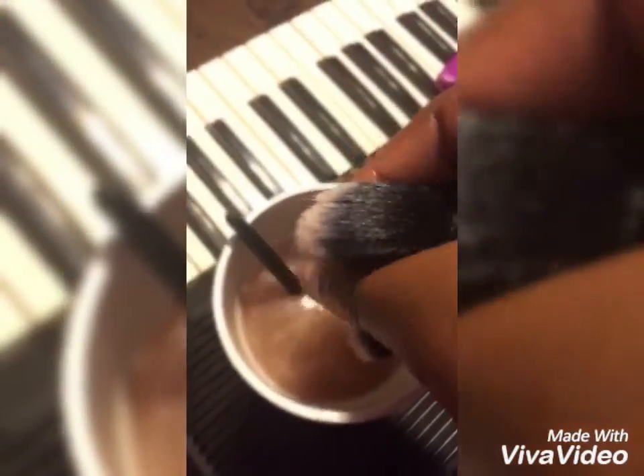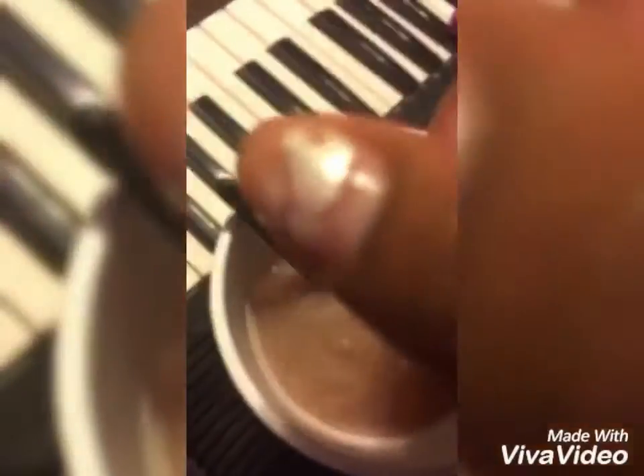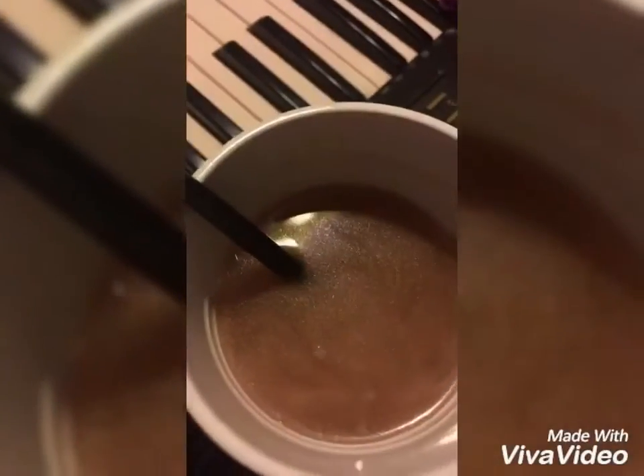This is literally why you should wash your brushes — look how gross that water looks. That's sick. All that dirt was in your brushes, going on your beautiful skin. Ew. Nasty.